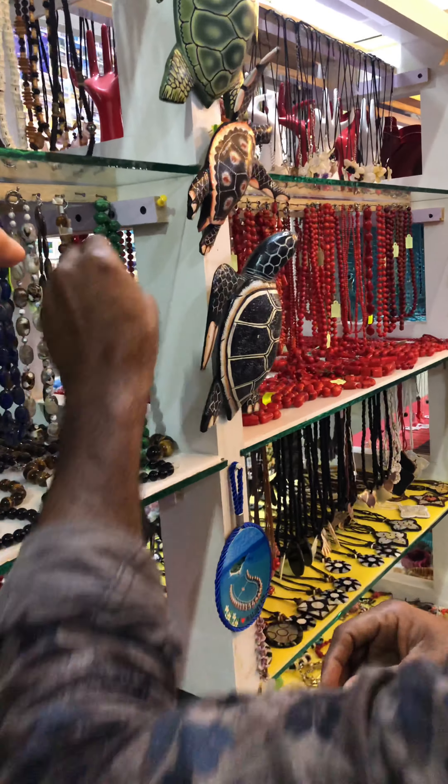Subhanallah, this is a very good stone. In very hot times, this stone is fresh and cool. This necklace — this stone stays fresh and cool.